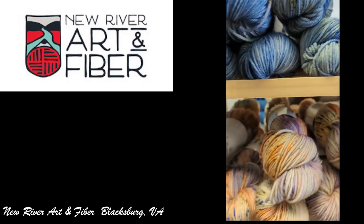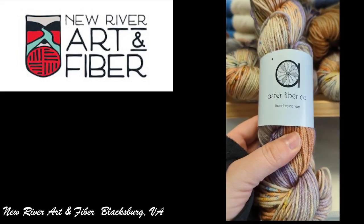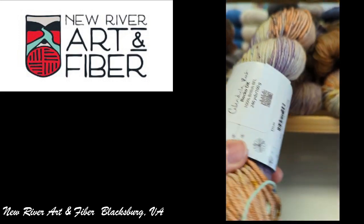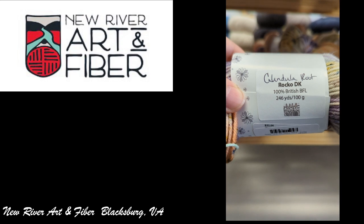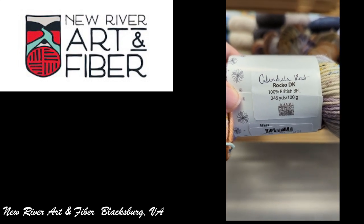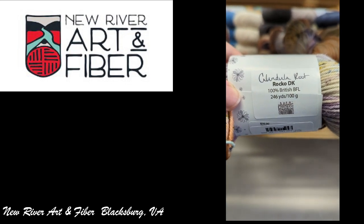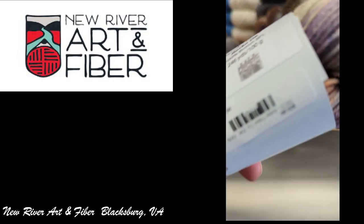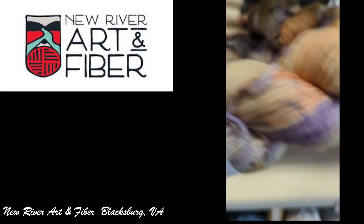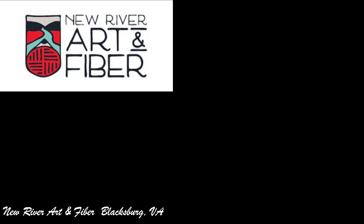And then this one was the Astrofiber Company — this was the British Blue. BFL stands for something and I cannot remember. It's a specific type of sheep — I'm going to have to look that back up again.